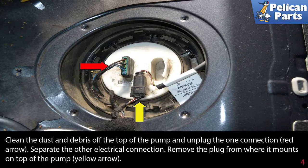Clean the dust and debris off the top of the pump and unplug the one connection (red arrow). Separate the other electrical connection and remove the plug from where it mounts on the top of the pump (yellow arrow).